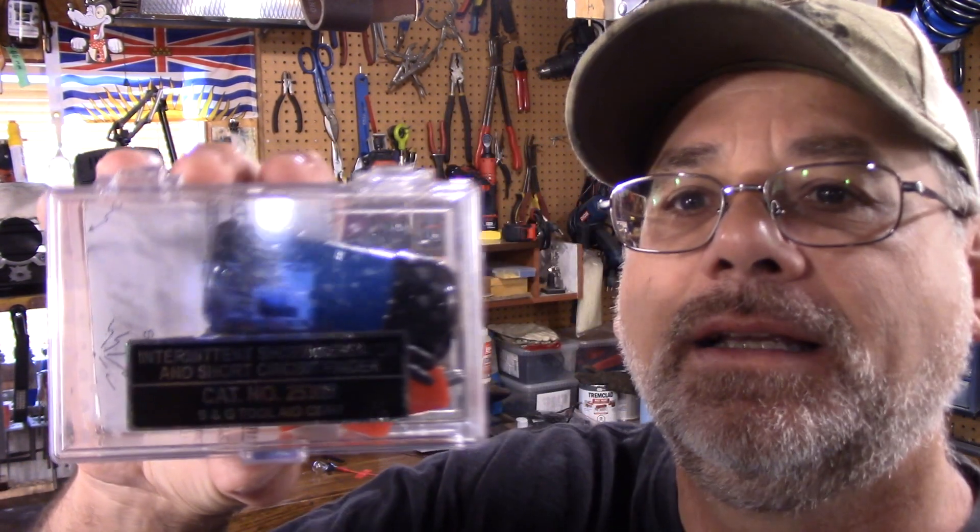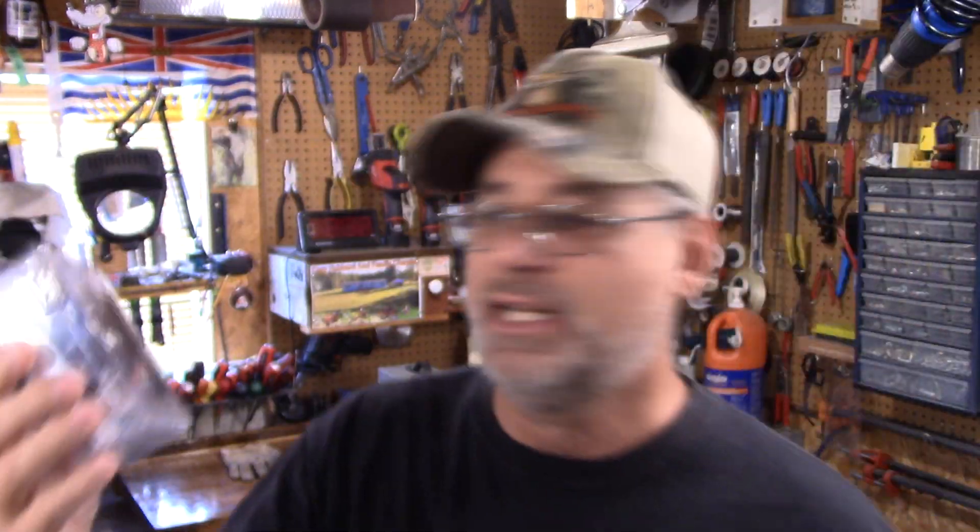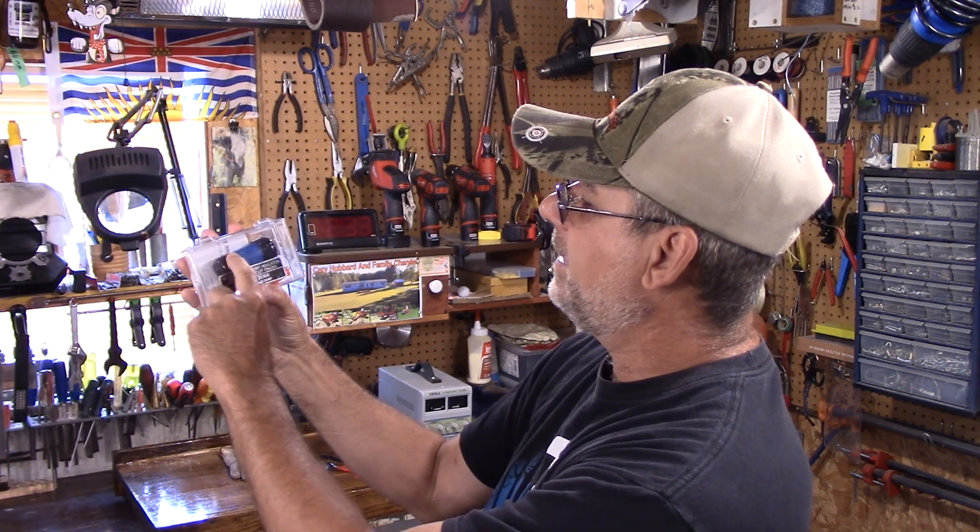Well welcome back to Steve Robb Reviews. Today we're going to do a little bit of testing and I'd like to show you a product that I've had for a long time and this is it right here. Now this comes in the kit and this is actually the intermittent short indicator tester right here, but we're not going to concern ourselves with that today.